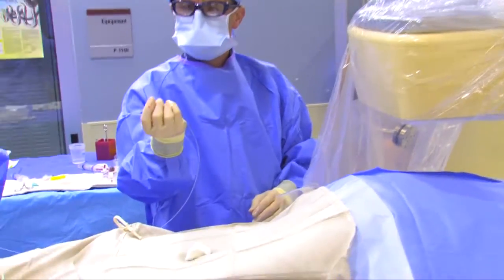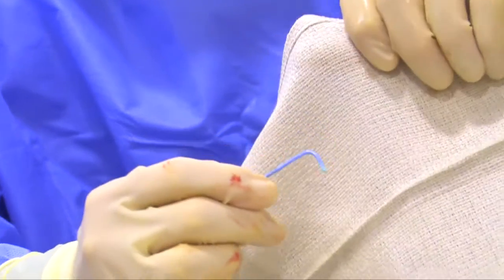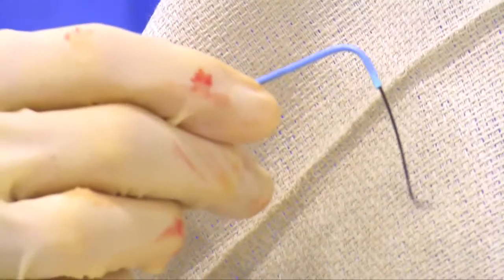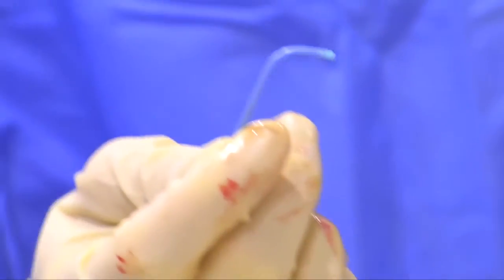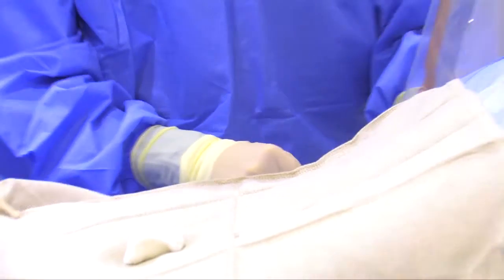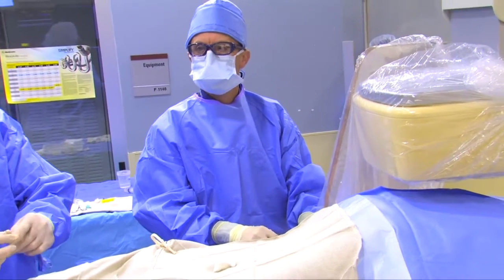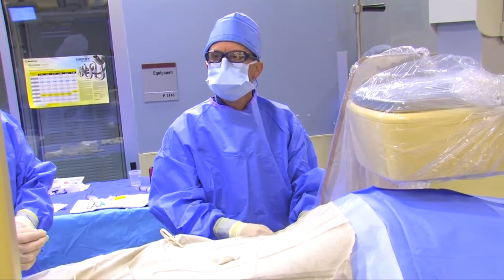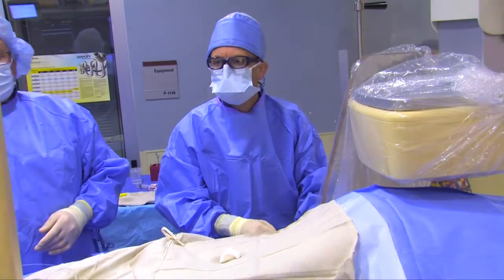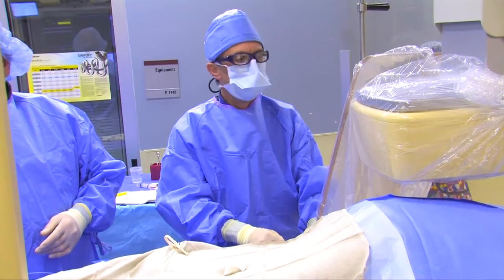Here's the catheter and the wire that goes through it. It's a thin, lubricious wire with a little angled bend on the tip that allows it to find the channel. We look under x-ray as we're going up, and you'll be able to see on the monitor us feeding this wire up.